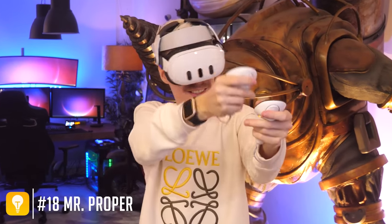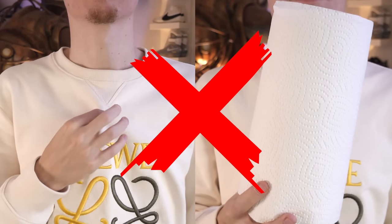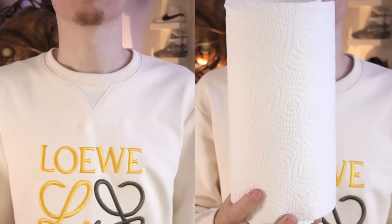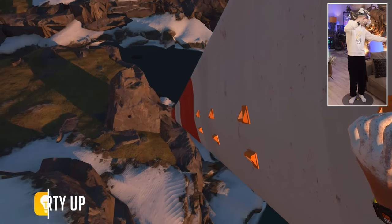A lot of people make the mistake of cleaning their lenses and cameras with a paper towel or shirt — this does more harm than good. Always make sure to use a lens wipe when things get dirty.